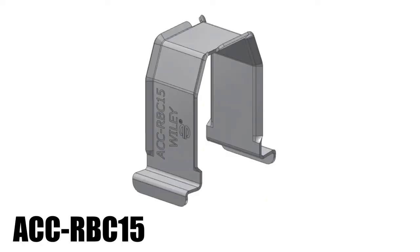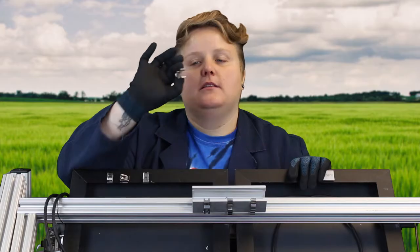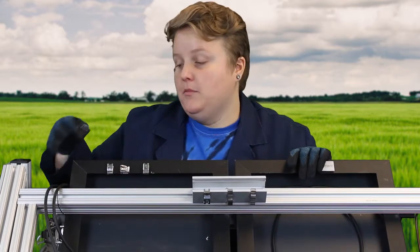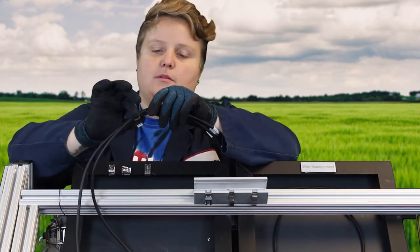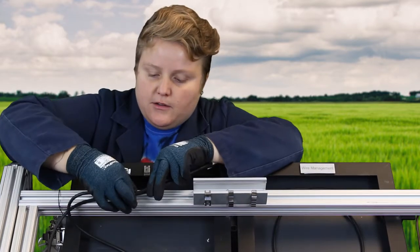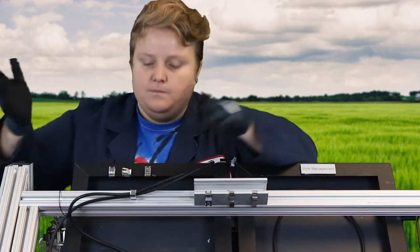Now we're going to talk about the ACC RVC-15. This clip fits into any rail channel up to 13.5 mm. The way you use it is you take your wires, put the RVC over top, and then secure it into your rail channel, like so.